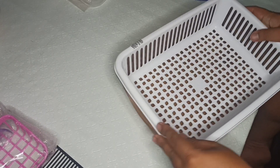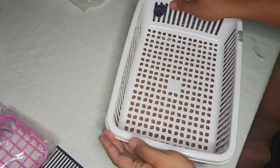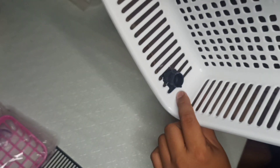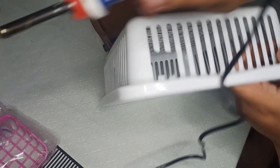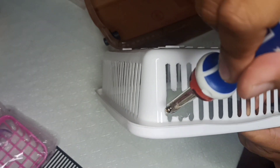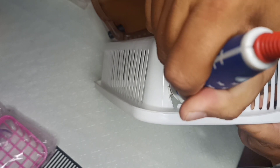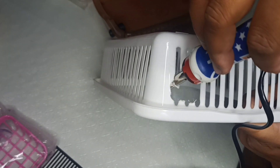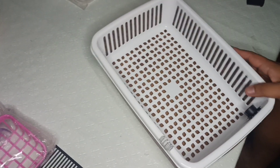We will try to fit this strainer sa ating filter box para matignan natin kung sakto ba or kung may adjustments pang kailangan. So madahan natin sinusuri, mga ka-Genie, ang bawat angulo. At ngayon, kung napapansin natin, ay medyo kailangan ng adjustments kasi mahihirapan tayo sa pagtanggal ng ating strainer. Basis sa pagsusuri natin kanina, ay we are going to apply the adjustments — medyo nilalakihan natin ang butas. At ngayong nakuha na natin ang adjustment na gusto natin, ay isusukat natin ulit ito sa ating filter box — okay na, oks na.